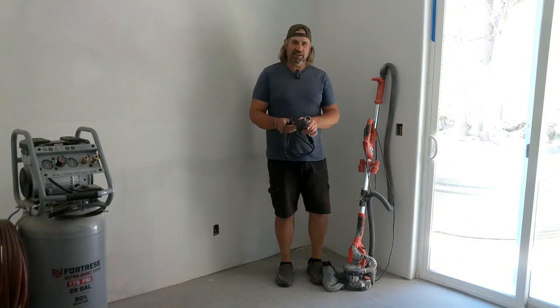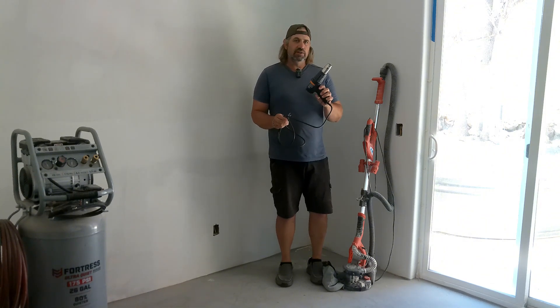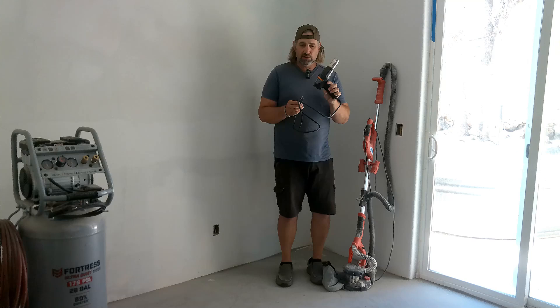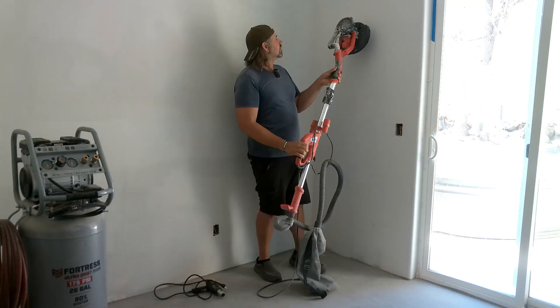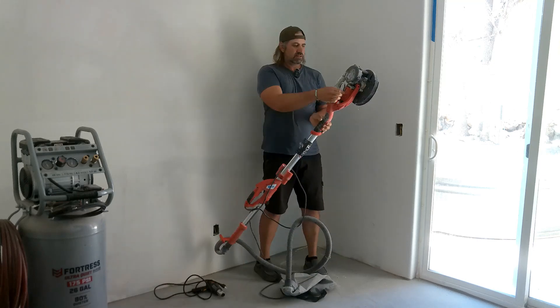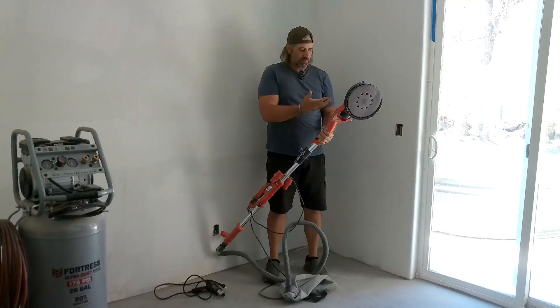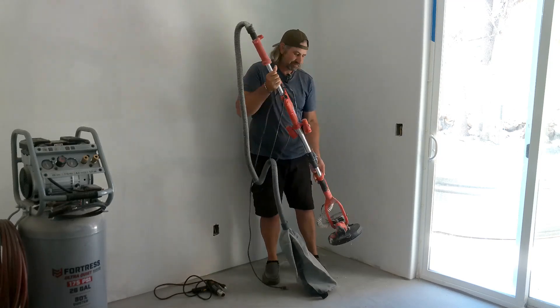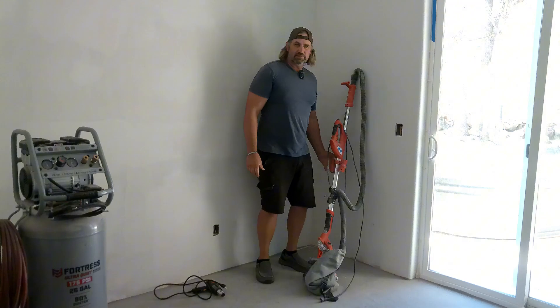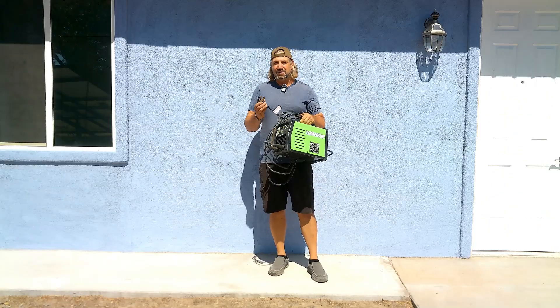Here's what it can't run: a 1200-watt heat gun — it'll only run for about five seconds before overloading the inverter. It also won't run this drywall sander — it's just a small motor but for some reason the inverter does not like it. I have to start the generator when I want to use those. Other than that, awesome.